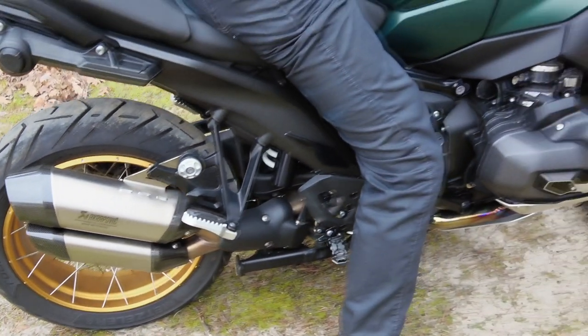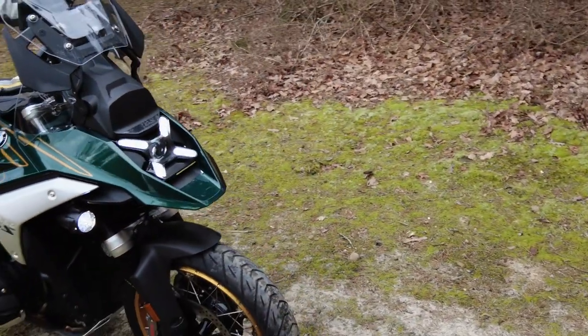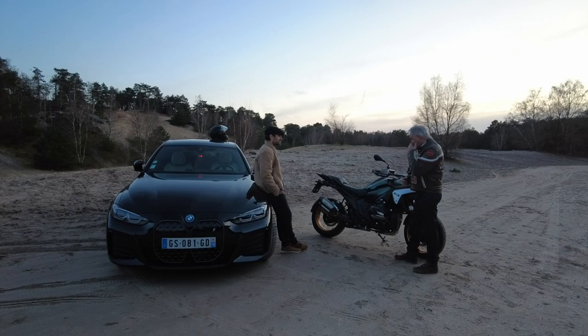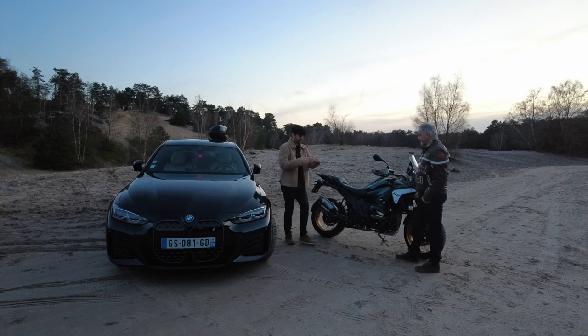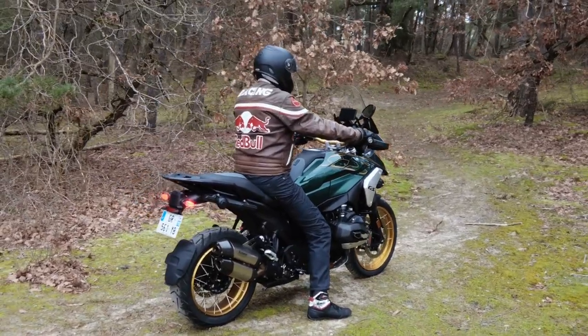Ça me fait penser que tu m'as aussi parlé de ce moteur qui avait été retravaillé au niveau des cylindres. Ils sont moins décalés qu'à l'origine. À l'origine, ils sont décalés par rapport au vilebrequin. Là, si on regarde par-dessus, l'alignement est quasiment pareil. Avant, il y avait donc un décalage comme ça — là, ils ont vraiment bien travaillé sur le moteur.